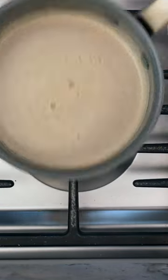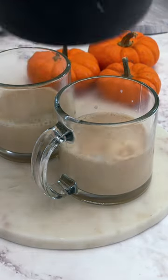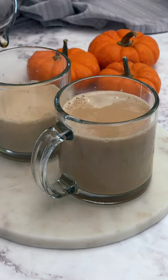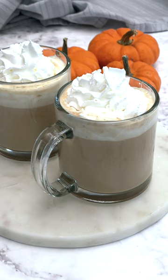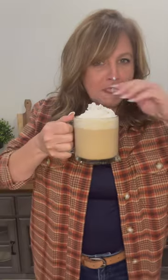Once it's nice and hot, divide it over a couple of mugs, and then add that strong brewed coffee you made, or some espresso if you have an espresso maker. Top it off with some whipped cream, a little more pumpkin pie spice or some cinnamon, and enjoy. It's so much better made at home.